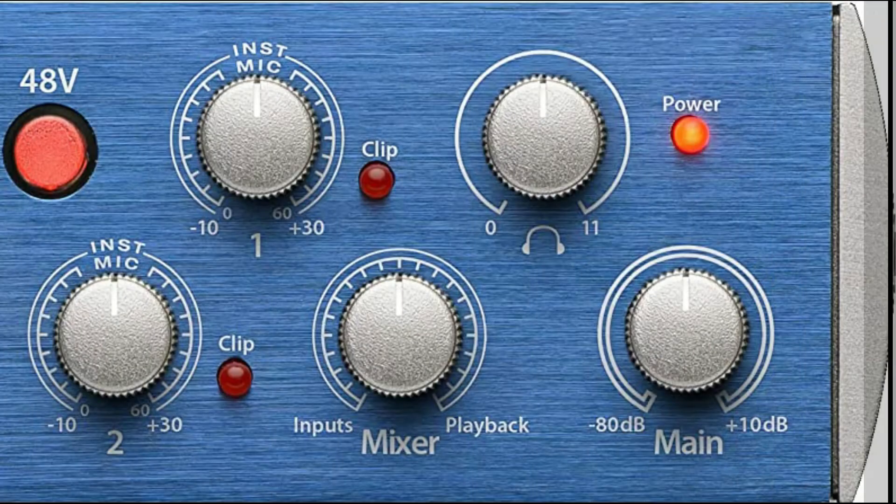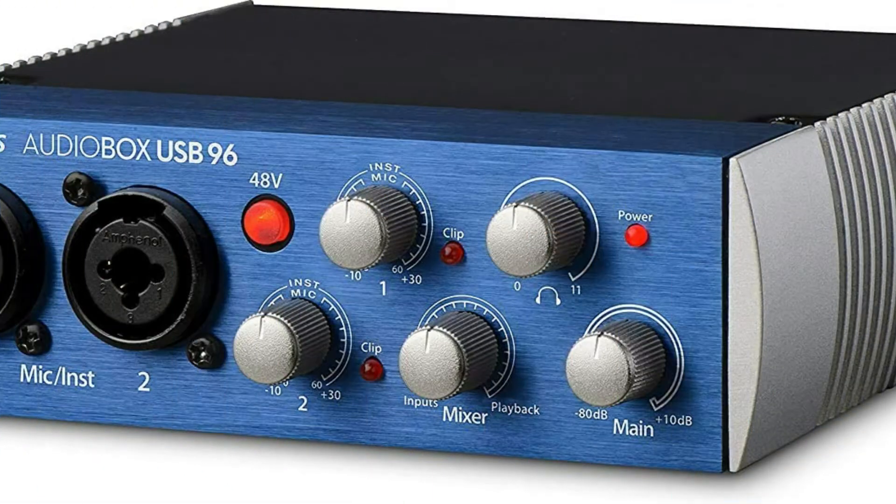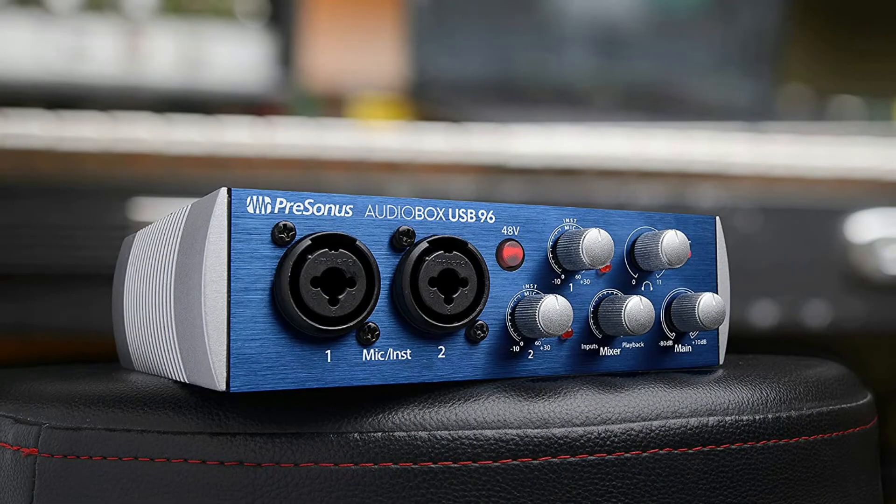This is a portable audio interface in the most effective sense of the term. The AudioBox USB 96 features a robust steel chassis so it can take a serious beating and remain entirely reliable. Its loud headphone output ensures you can hear your music loud and clear even in noisy areas. It's USB 2.0 bus powered, so you can record with it anywhere you can use a laptop — simply drop it in your laptop bag or set it on a tabletop.